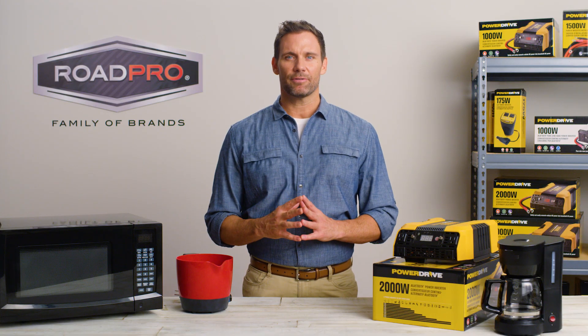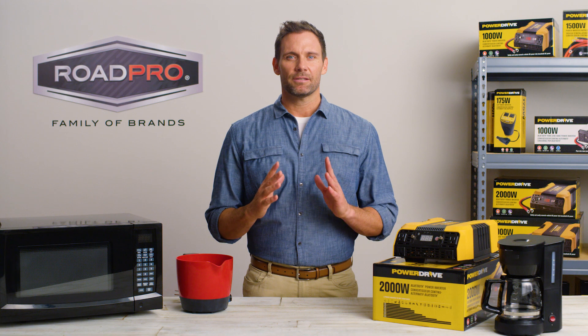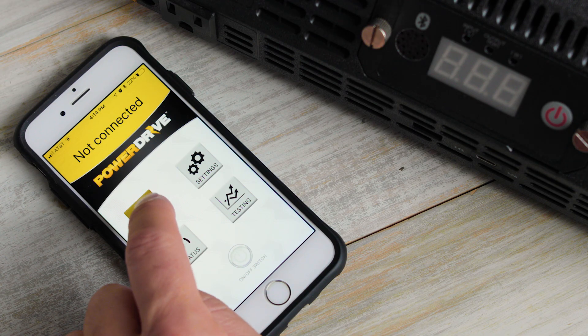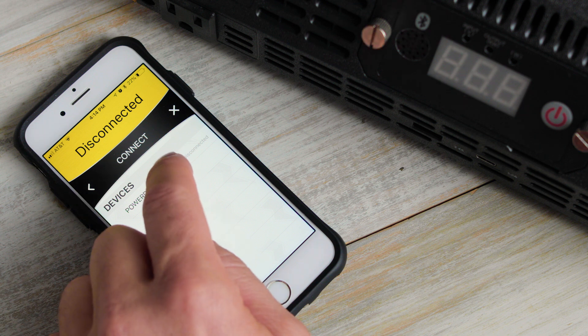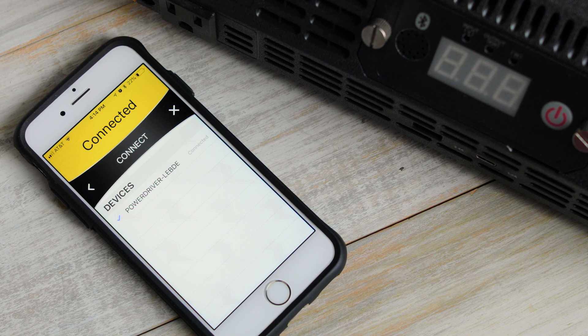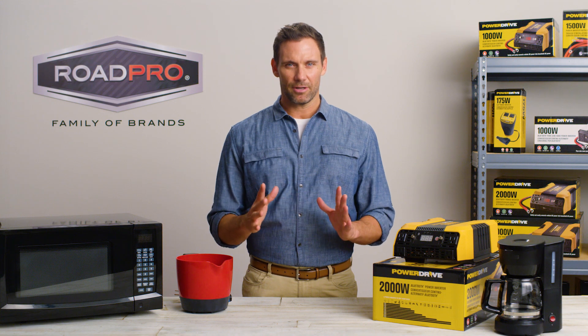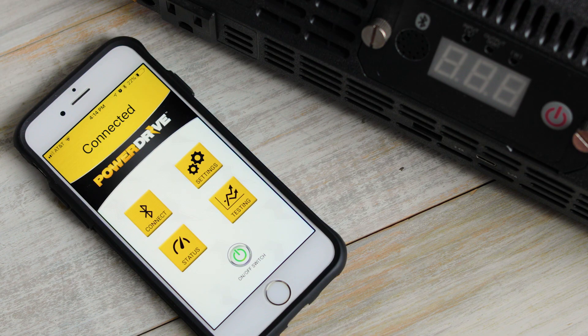You may also want to consider an inverter with Bluetooth capability. Some PowerDrive models will connect with Android and iOS smartphones and tablets. The PowerDrive app can keep you updated on the operation of the inverter, allowing you to check the battery voltage, output power, and product temperature, as well as customize settings and power the inverter on and off remotely.